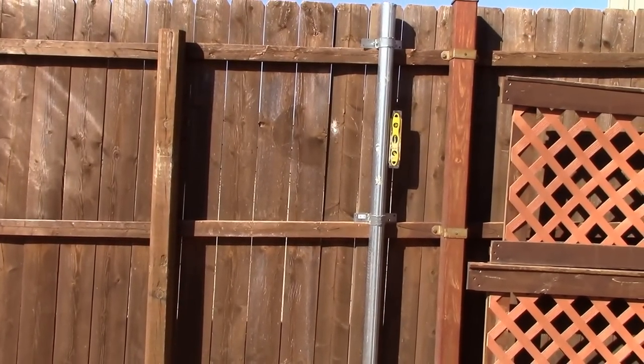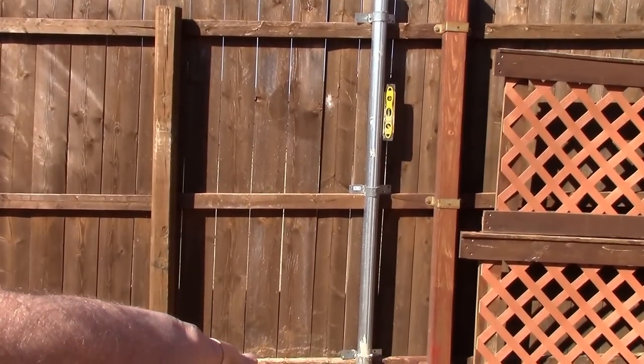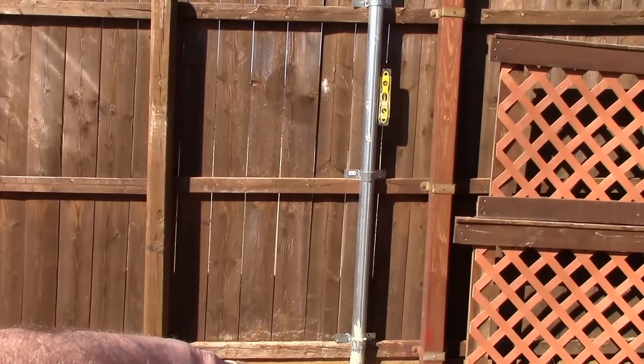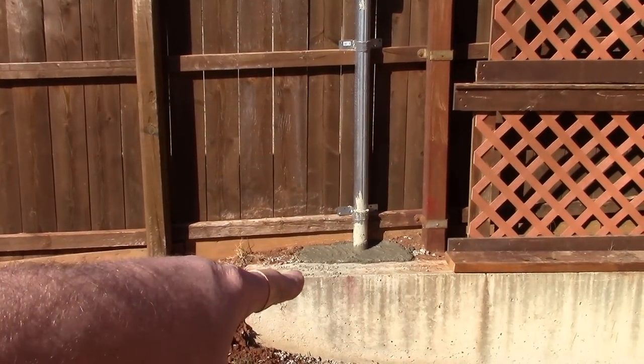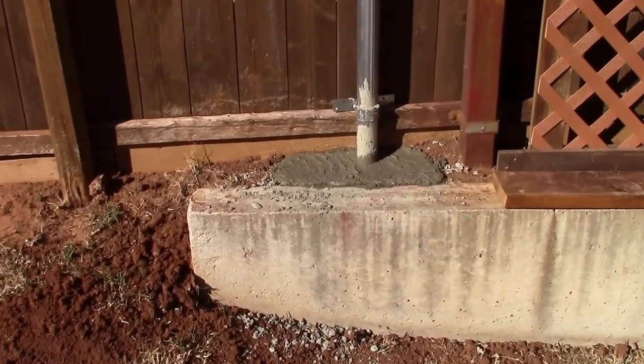These were eight-foot poles and I was about six inches above ground, so I wasn't quite 24 inches down. I banged them down further, so I probably got about 28 to 30 inches into the dirt, and then just poured the concrete all around it.